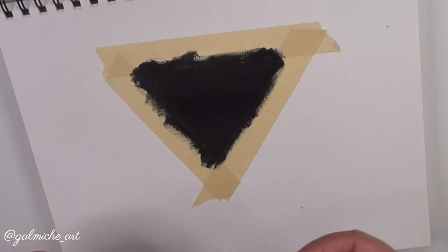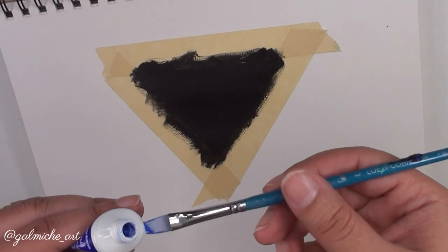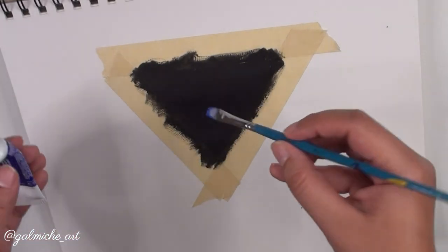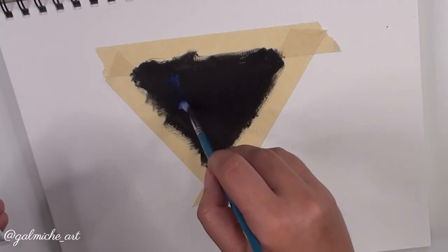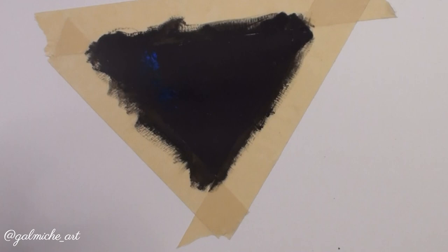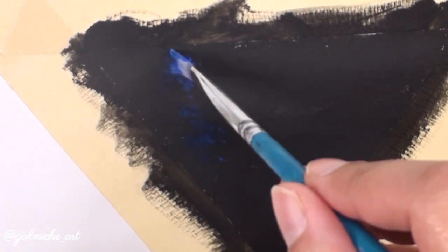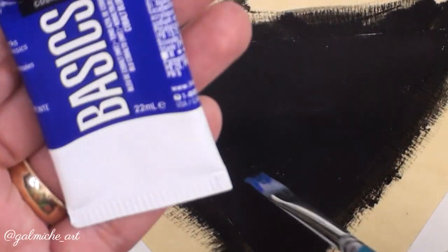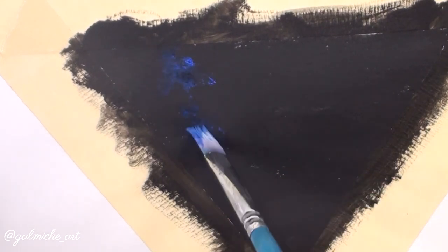I'm dipping my brush directly into the paint tube since I just need a little solid blue for this small painting. With my brush I'm doing a press-down crisscross movement to create the cloud effect — I'll zoom in so you can see the detail. It's just a crisscross motion with solid blue for now. I haven't added water to my brush yet, though you can if you want.